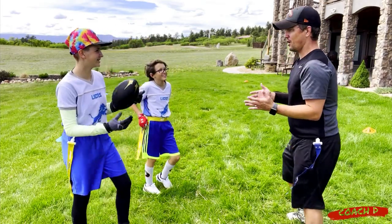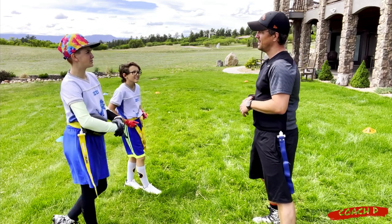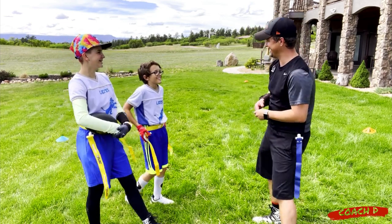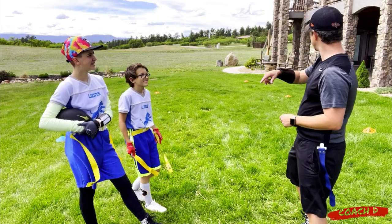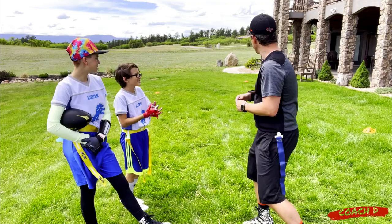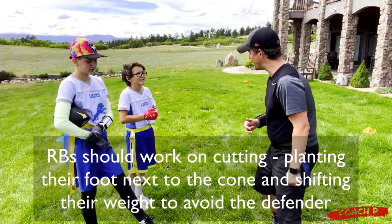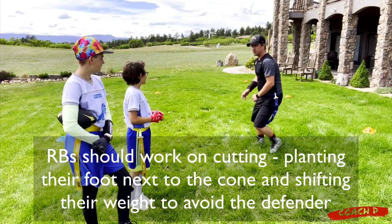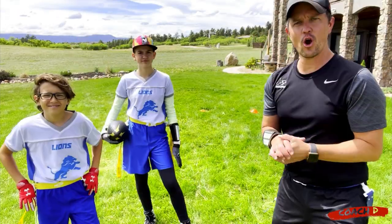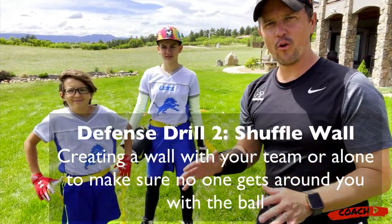After the drill, we debrief. What did we like about it? Flag pulling and being able to shuffle. It's something you can use on the field. When you're zigzagging you're working on your cuts — you don't want loose cuts. There are a lot of things you're working on even on the offense side as well. Our second drill is called the shuffle wall.